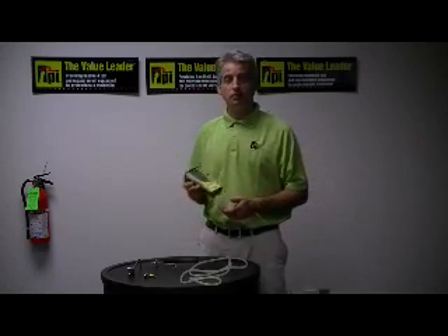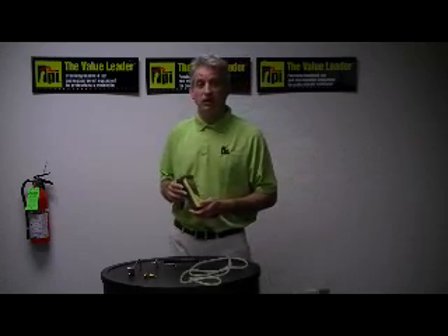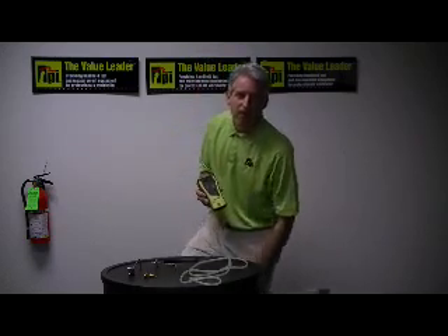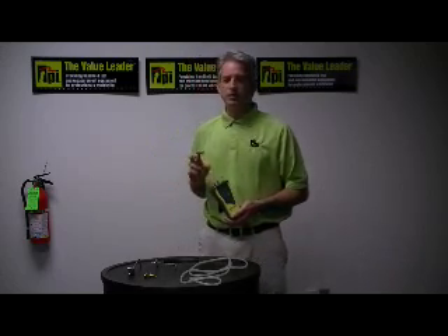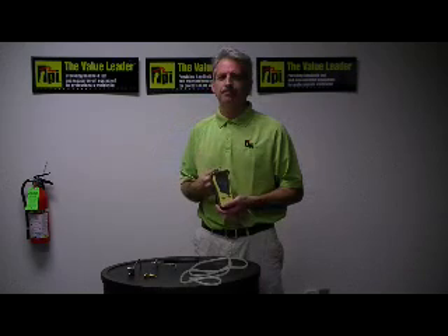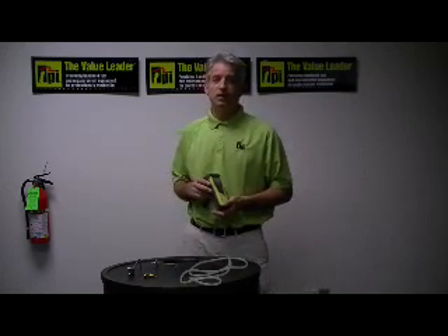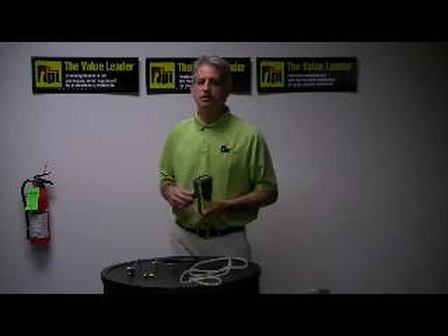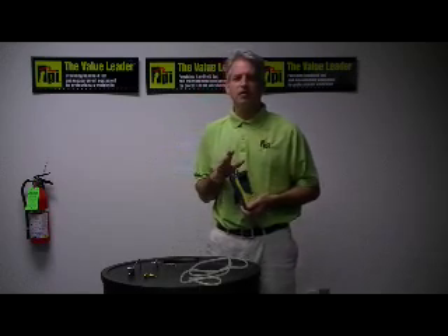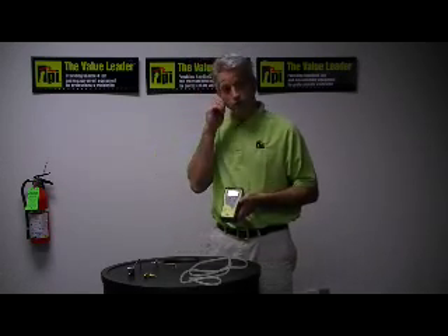The most common is inches of water column, but it will also do PSI, millimeters of mercury, millibars, kilopascals, and some others. This instrument is useful when you're adjusting appliance regulators, setting delivery pressures, doing regulator adjustments, and testing pressure switches — for example, in a two-stage gas furnace, you can test both positive and negative pressure. It's a very useful instrument in the technician's toolbox.